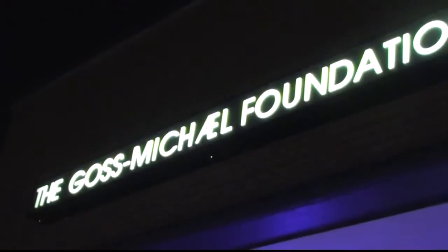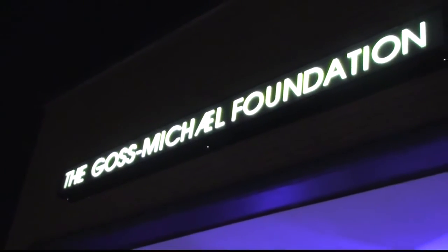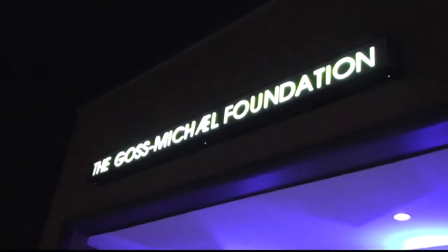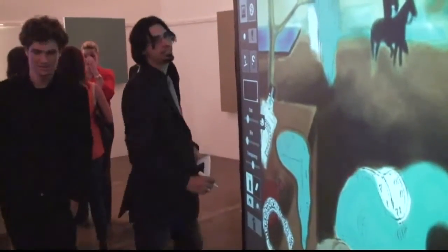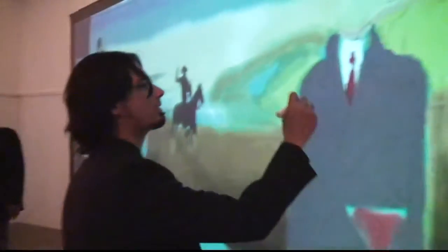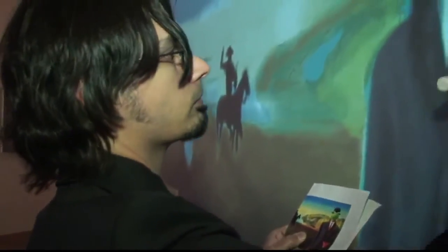The Goss Michael Foundation here in Dallas has a fabulous museum of art. They wouldn't allow any spray paint or paint in the venue at all, so we were able to put this 8 by 10 foot wall up and have an artist doing really cool art without any harmful sprays and fumes.